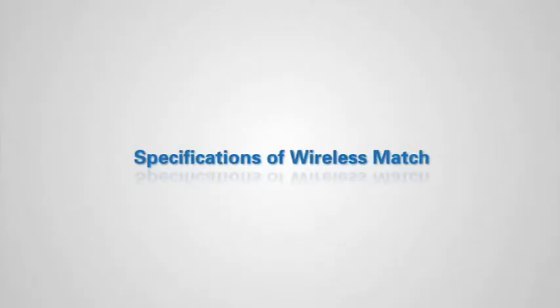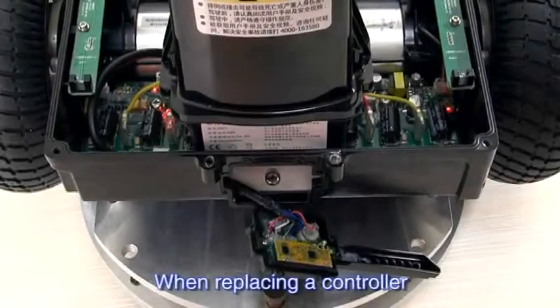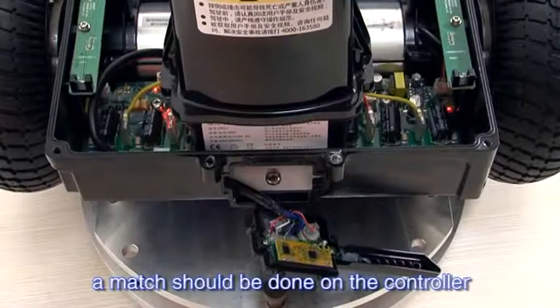Specifications of Wireless Match. When replacing the controller, a match should be done on the controller.